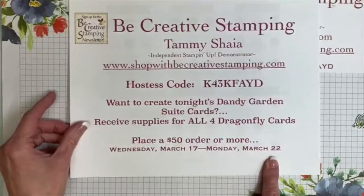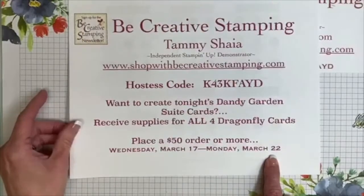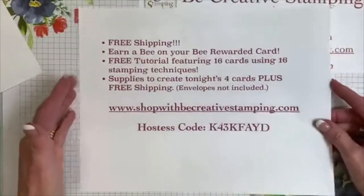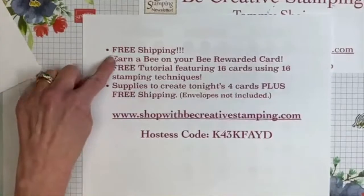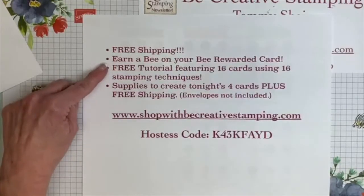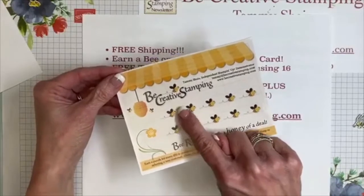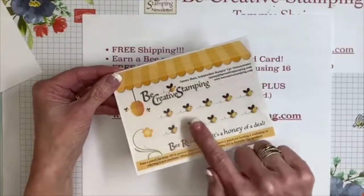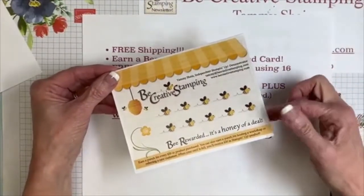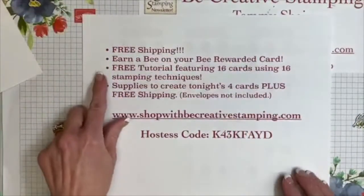The order window is Wednesday March 17th through Monday March 22nd. Today is free shipping at Stampin' Up, and so many of you have already placed an order today, which means you are getting these card supplies free. If you place a minimum $50 order, you'll qualify for the free Stampin' Up shipping tonight — it does end at midnight mountain time, which will be like 2 a.m. eastern. You'll also earn a B on your Be Rewarded card — for every $35 in product purchased you earn a B, and when you've earned 10 Bs you get $35 in free product.